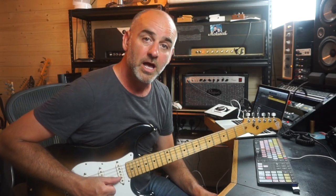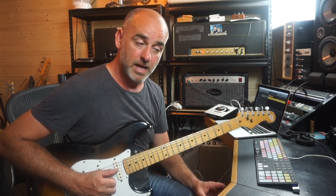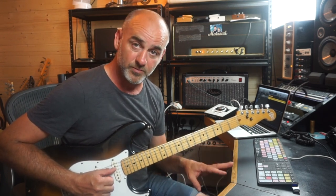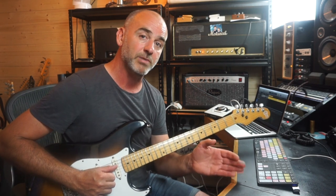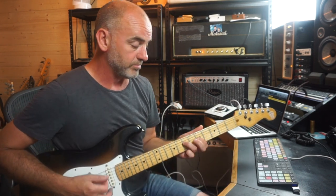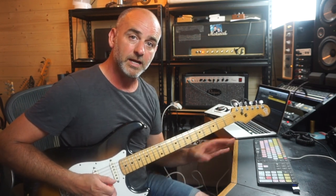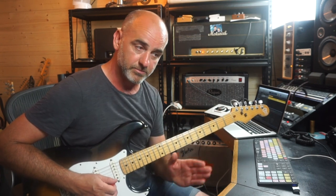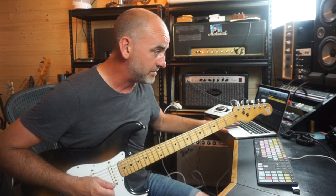Hi, so I've had a few questions on my page asking me about how I approach playing behind the beat. What I'm going to do first of all is demonstrate the difference between playing on the beat and pushing it back to play behind the beat. I'm just going to jam around on A minor to G. First I'm going to play it straight and then behind the beat and you should hear a subtle difference.